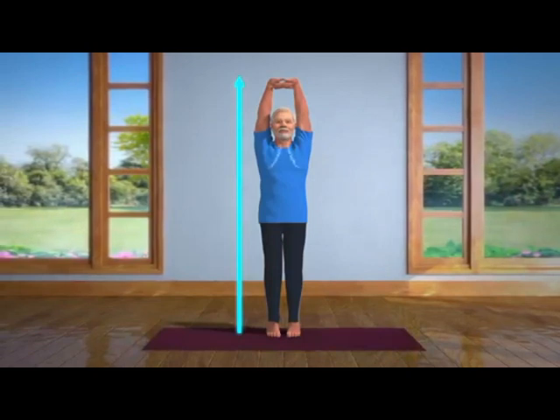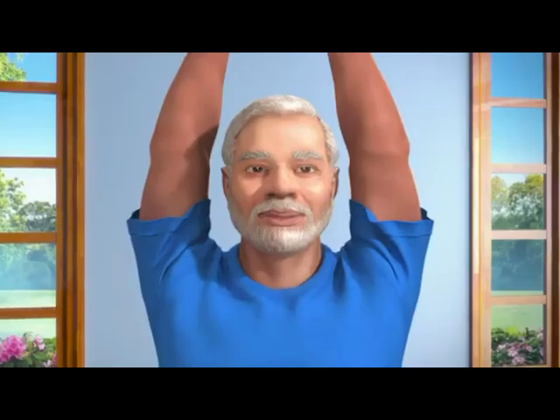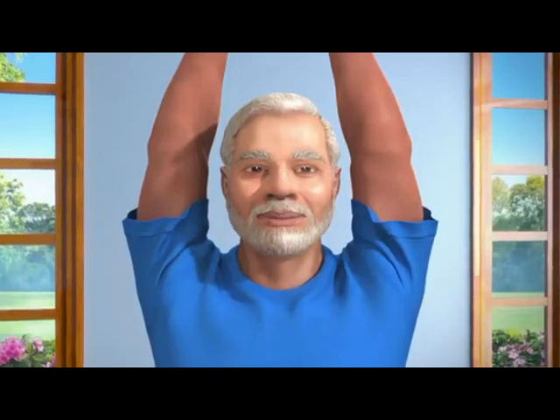It might be a little hard to maintain your balance in the beginning. To help achieve this, you can try focusing at a single point in front of your eyes.